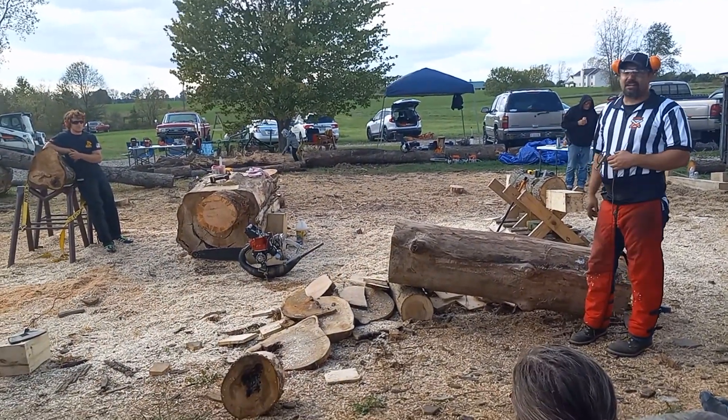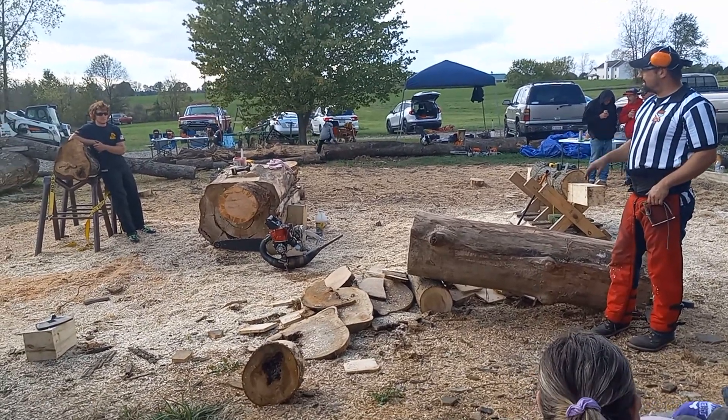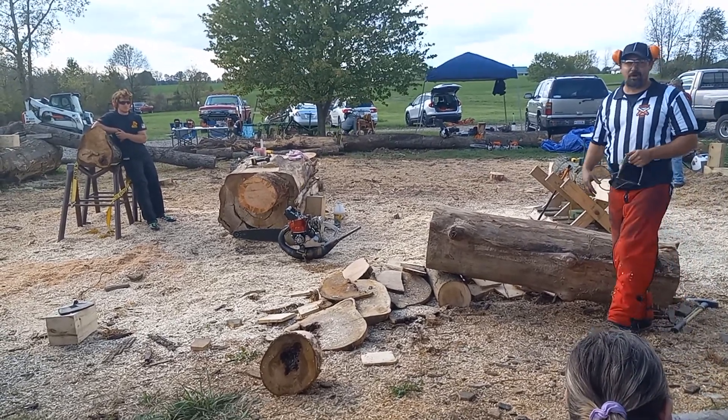That's a 16 inch pine block there. I won't do a hot start — I'll get it over the wood and cut it. It should take probably 0.7 to 0.8 seconds to get through one cut. It's all rep three off.